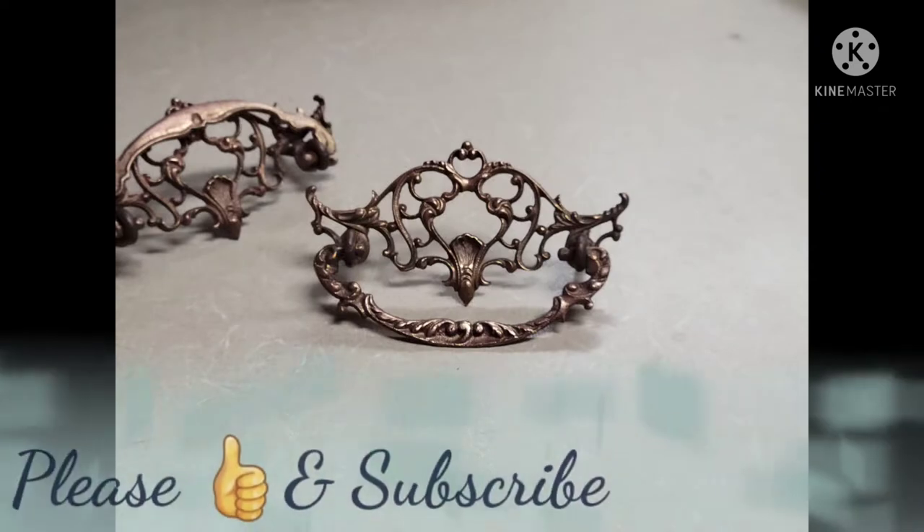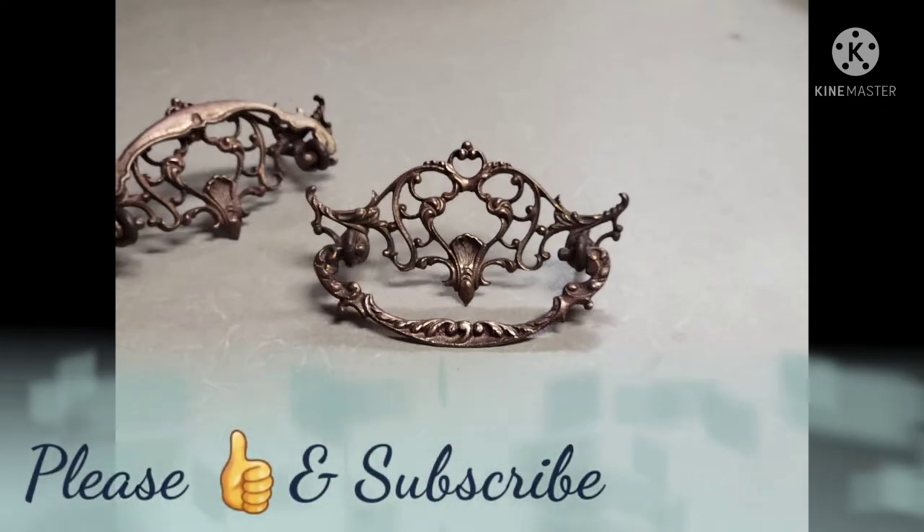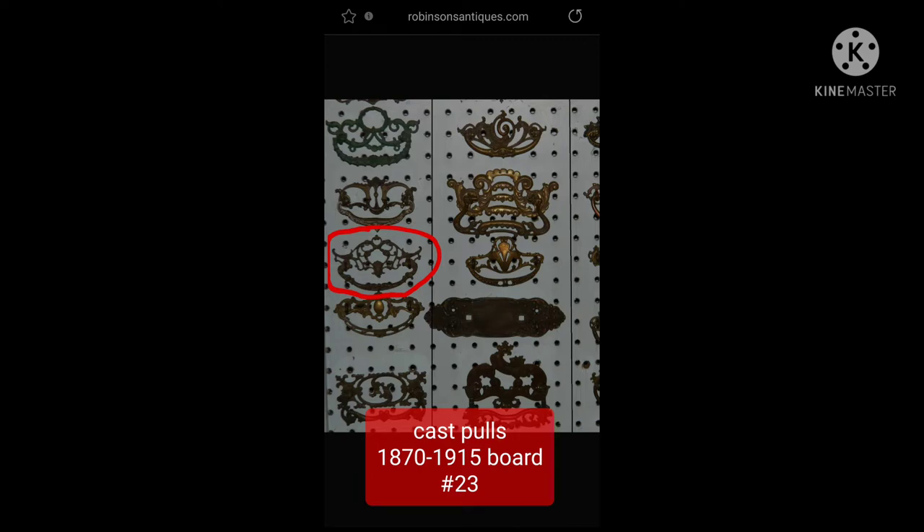But yeah, thanks for watching. Like, subscribe, and stay tuned if you're interested in seeing the final outcome of that project.